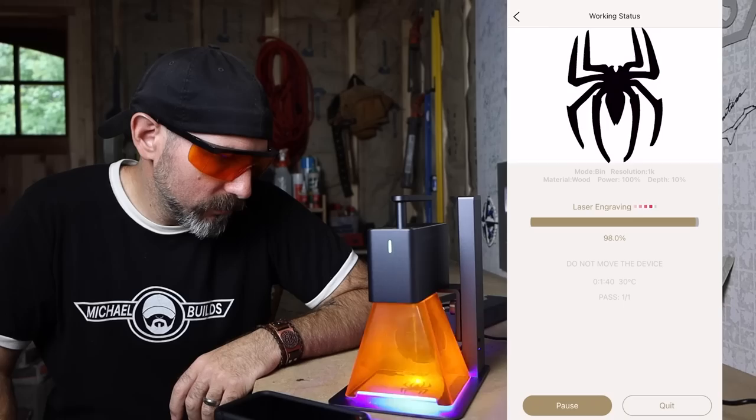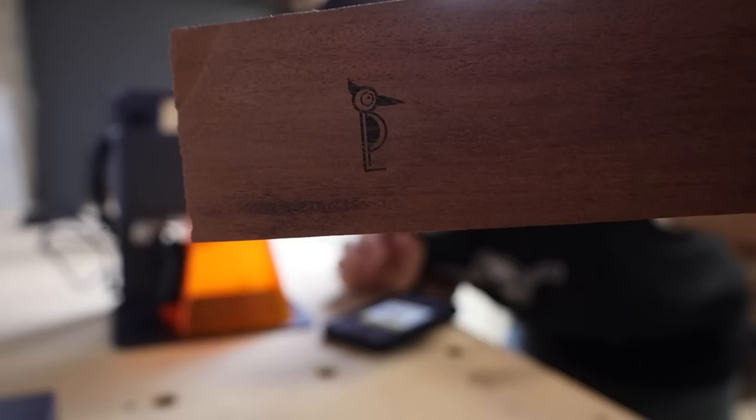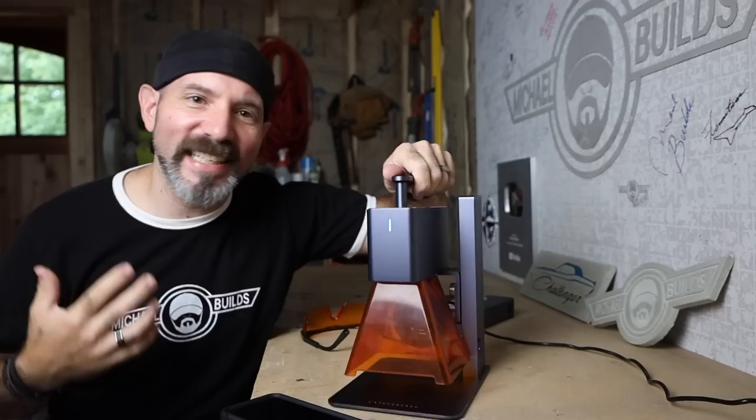That's it — easy as that. One of the things I love most about this unit is the software is so user-friendly and easy to use. This was my very first project and I was able to set up very quickly and hit the ground running. Let's get into all the different things I was able to do with the simple 2D mode.